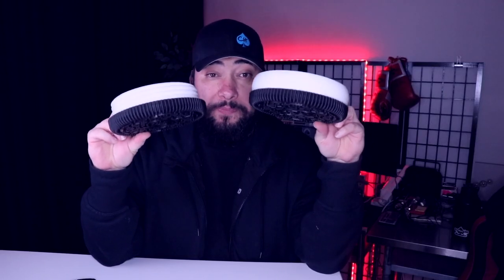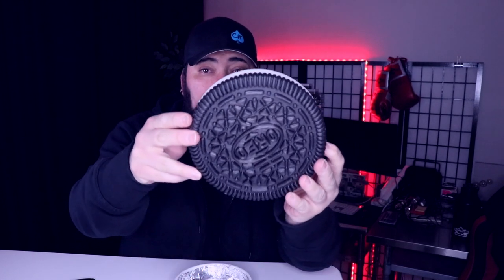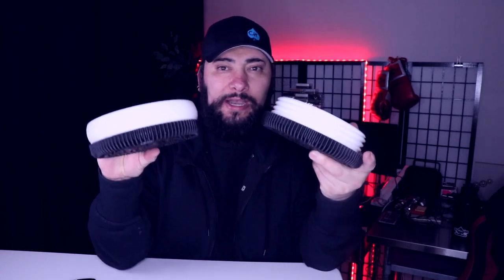The 3D print looked amazing — turned out absolutely incredible. You can see the detail here. I did have a couple of layer lines, but it honestly makes the cream look more realistic. The Oreo part is literally perfect. And the screws — this side is basically 100%, this side is probably 98% because it did have a couple of layer lines.